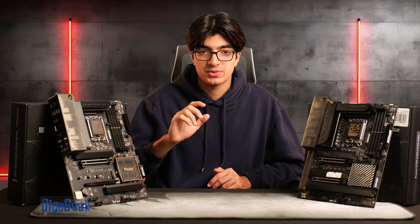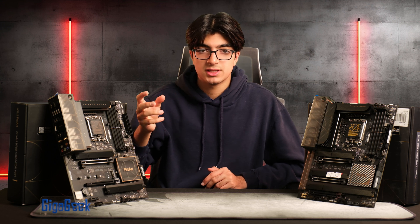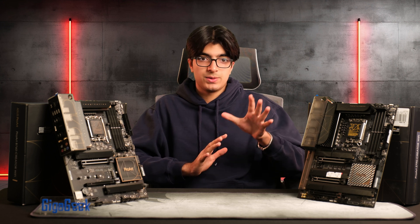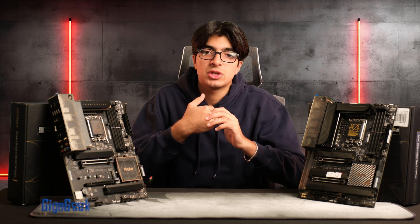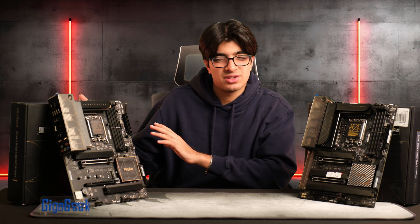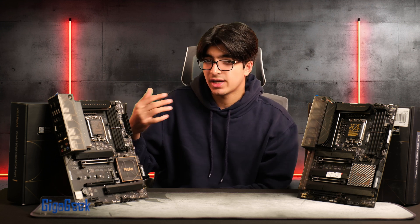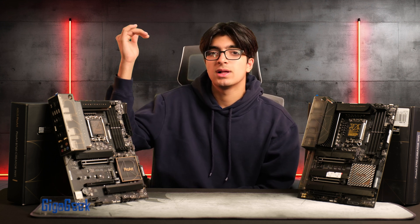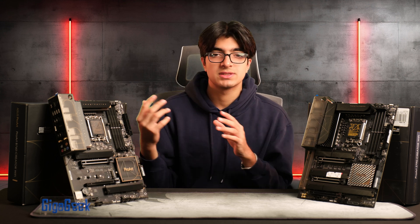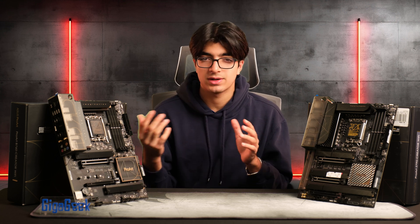With the B760 Creator Wi-Fi you get a USB-C port, but it's only a data port. The Z790 also provides six USB 3.2 Gen 2 ports — the faster variant — on the back panel. The B760 has more USB ports overall but they're slightly slower, which can still support a seamless video editing or photo editing experience.